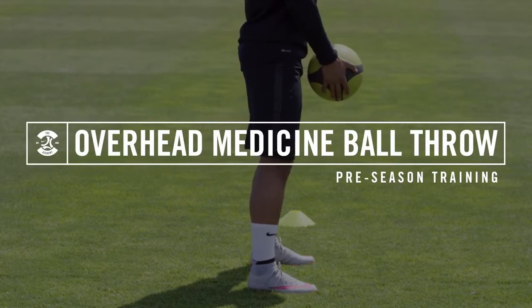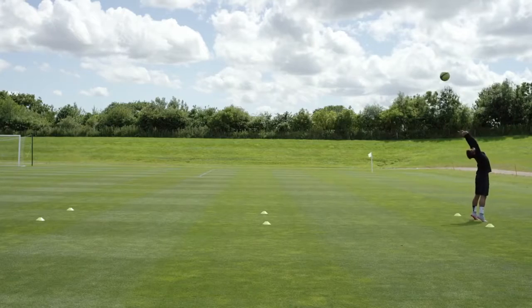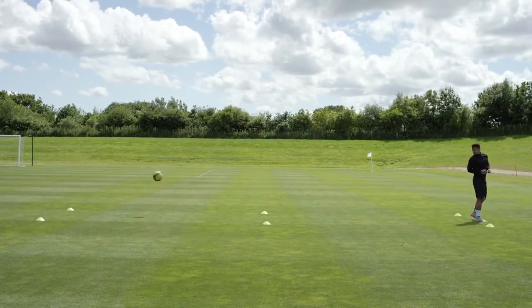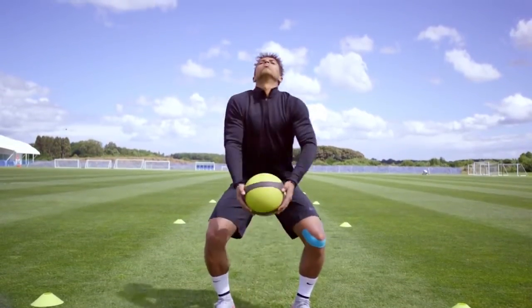The medicine ball throw is a great tool to teach triple extension of the ankle, knee, and hip joint. Triple extension is important for both speed and power expression on the pitch. It's a simple yet effective way to train that power using ballistic exercise.